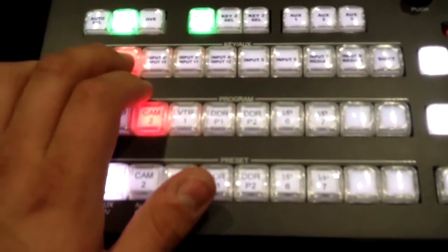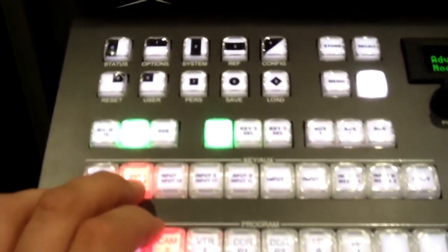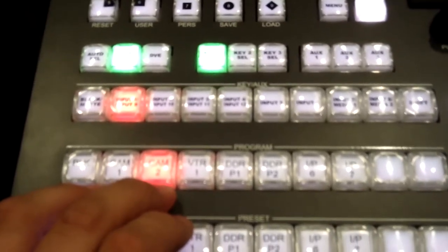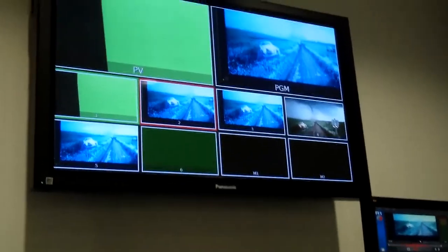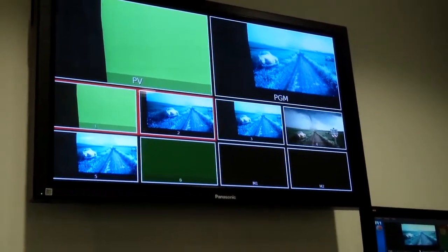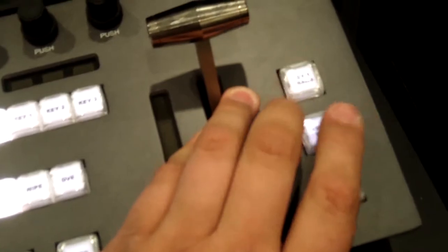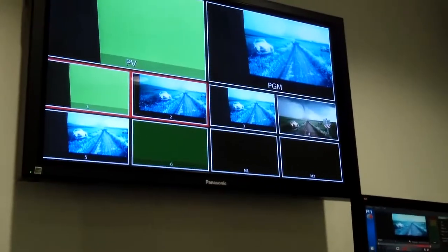Alright there we go — so our key select one is going to key out the green on camera one, and our background will be camera two which is showing the monitor there. We want to make sure our key is active — on this monitor we're showing two as the program, the preview is camera one. Then if we want to add in our background or key, which is the overlaying layer, we press the dissolve or the auto key one trans, and that will get you a very quick green screen set up.